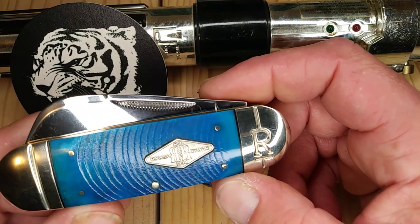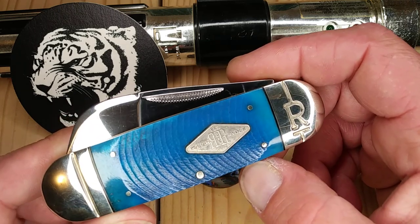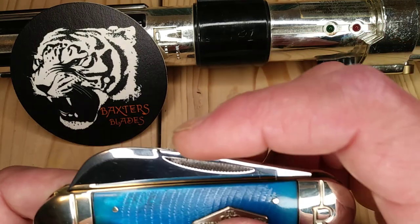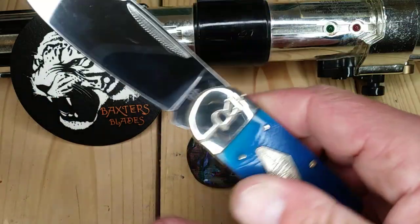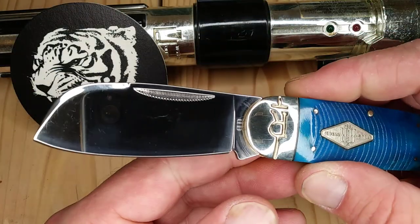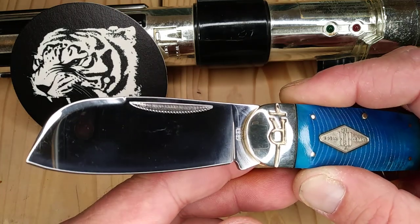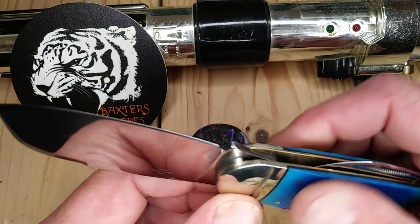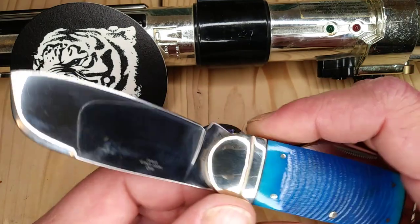So this is not a sunfish, it's based off a sunfish pattern, but it's the elephant toe. You've got a little swedging here on the top. Look at that blade — just look at it. Super cool, awesome knife.